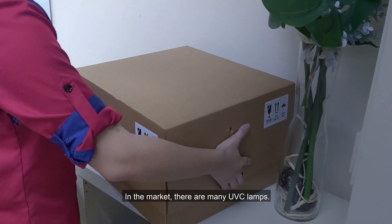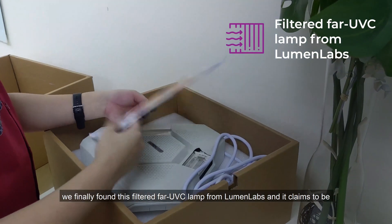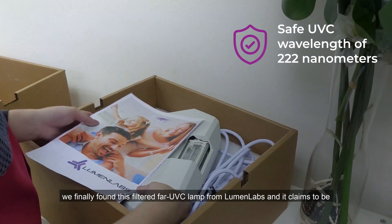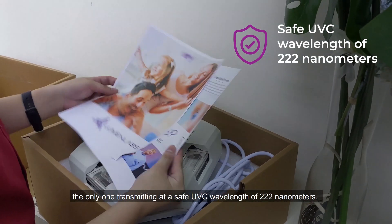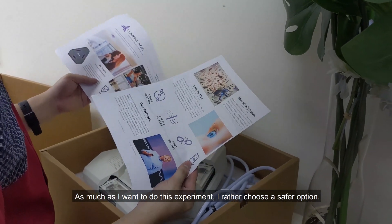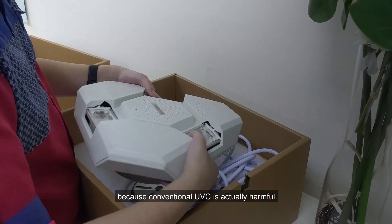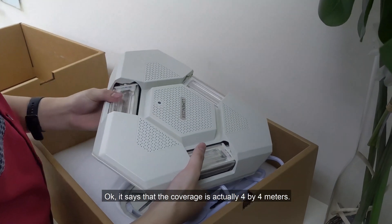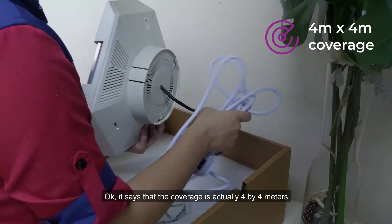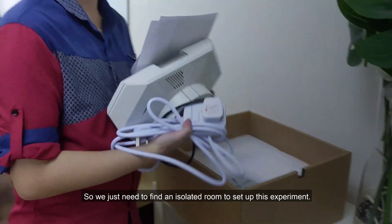In the market, there are many UV-C lamps. But after searching for a very long time, we finally found this filtered far UV-C lamp from LumenLab, which claims to be the only one transmitting at a safe UV-C wavelength of 222nm. As much as I want to do this experiment, I'd rather choose a safer option, because conventional UV-C is actually harmful. The lamp's coverage is 4x4m, so we just need to find an isolated room to set up this experiment.